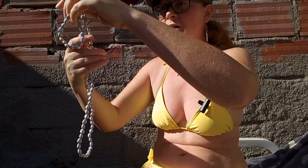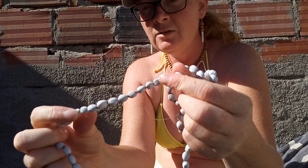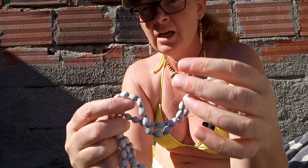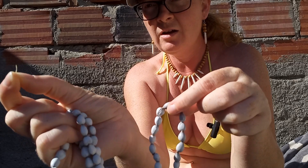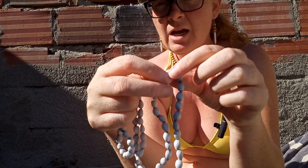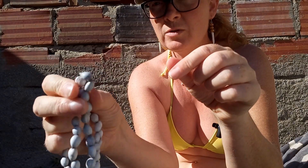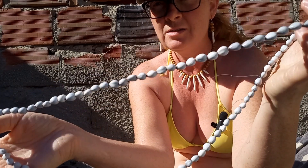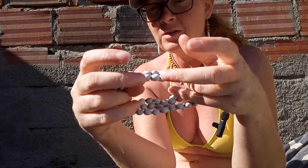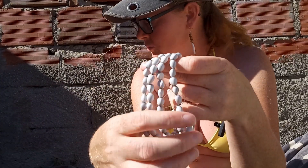I also have a bunch of Job's Tears. These were found in Dominica — they actually grow on a grass that grows in the Caribbean. You pull the tufts from the seeds out from the middle, and these ones already have holes, so you just string them and make a necklace. They actually used to make rosaries out of Job's Tears — they're a really nice natural bead for jewelry making.